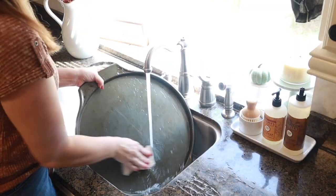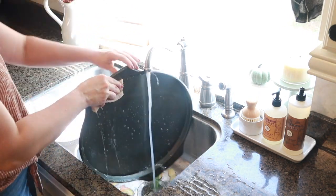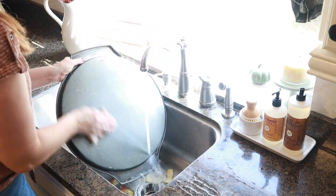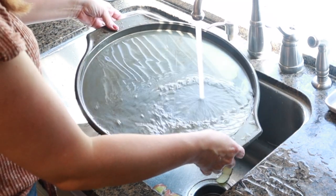I'm going to go ahead and hand wash this pan with the Mrs. Meyers Acorn Spice Dish Soap. I'm definitely loving all the fall scents this year — let me know in the comments which ones you have chosen and which ones you're loving right now.